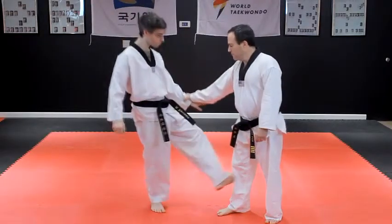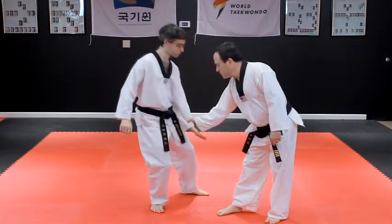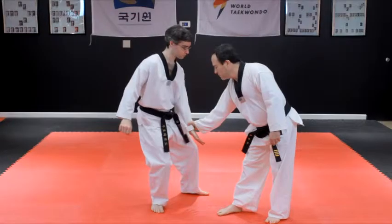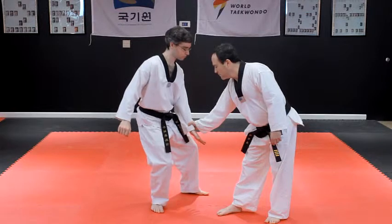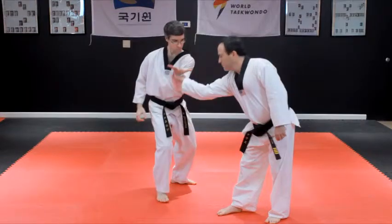Distract the opponent. Tense your grabbed hand while spreading its fingers wide. Step offline from the opponent to the outside of their body. Lift and turn your grabbed hand so its palm faces upward.